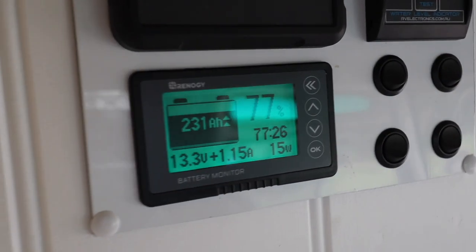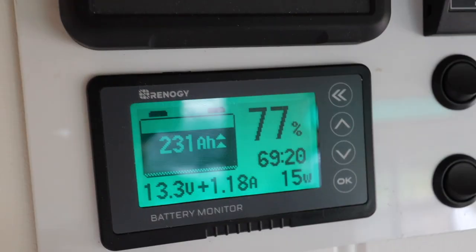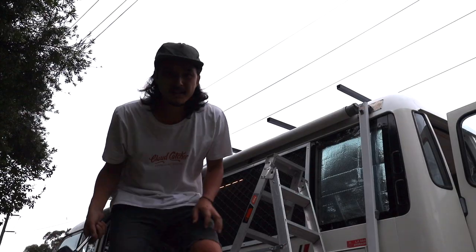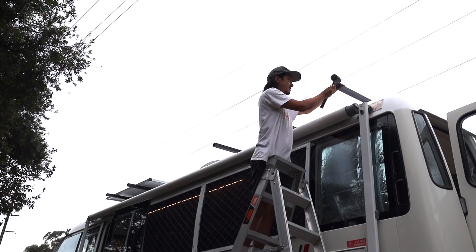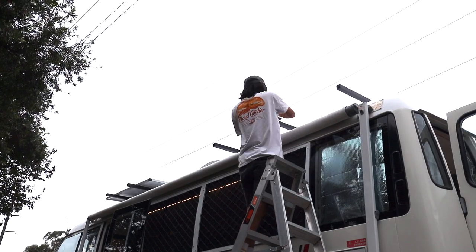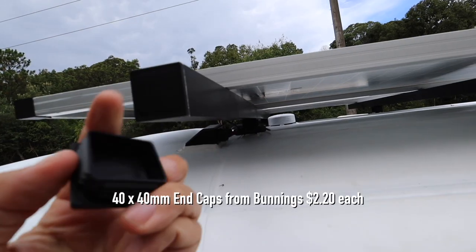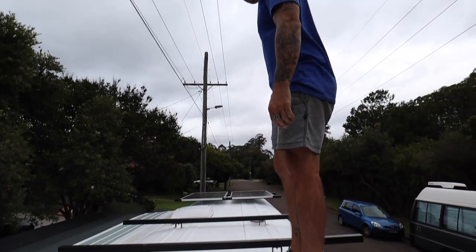Good news everyone — we have solar connected and it is bringing in power. All that's left now is to hammer in the end caps. I'm pretty sure we have some roof racks!